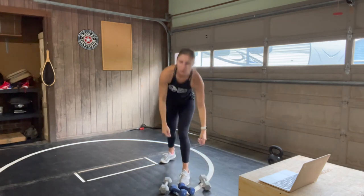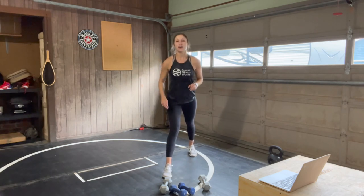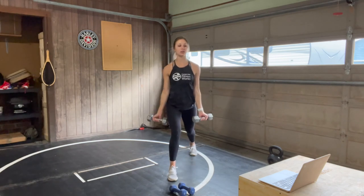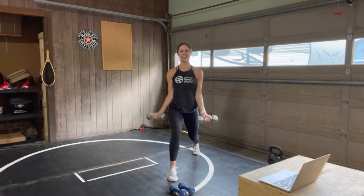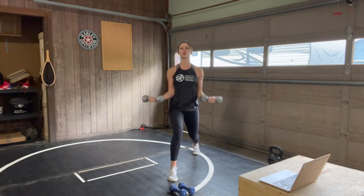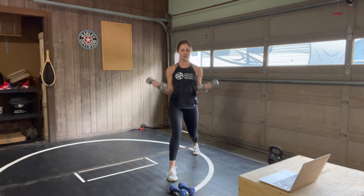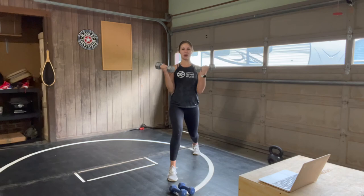Set those weights down for 20 seconds, shake it out. We have bicep curls — remember which side you just lunged on, other side forward this time. Get ready — palms face forward in three, two, one. Find your lunge and lift. Elbows into your sides, controlling the way up as well as all the way down. Straighten out those arms at the bottom — we're not doing half bicep curls. All the way up to the shoulders, down to the hips. You're 20 seconds away from rest — more than halfway through.